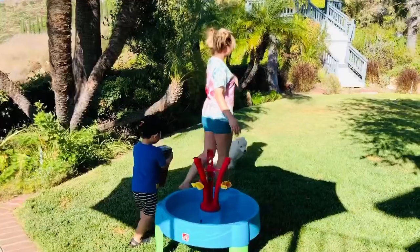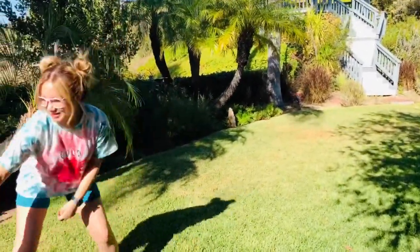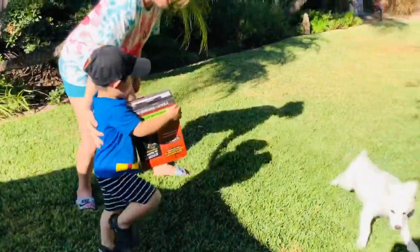All right, let's go over here to this open area so we have more space so we can go ahead and stomp the rocket. Come on, let's stomp the rocket.